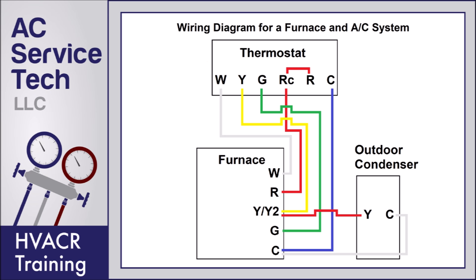Here you see we have a diagram of the thermostat, furnace, and outdoor condensing unit. For the outdoor condenser, those two terminals — the Y and the C — are found on the contactor. Inside the furnace, we have a W, an R, a Y, a G, and a C, and those are located on the control board inside the furnace.